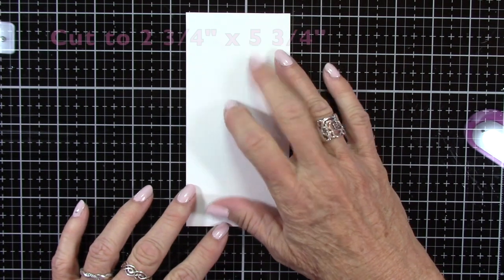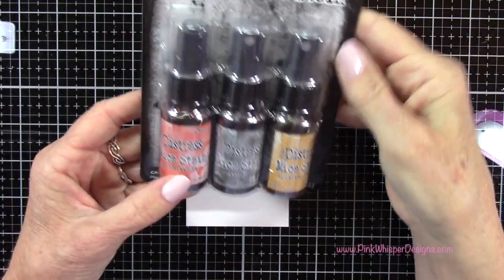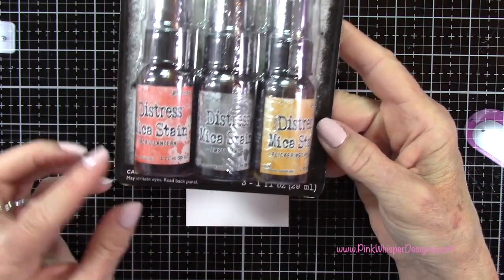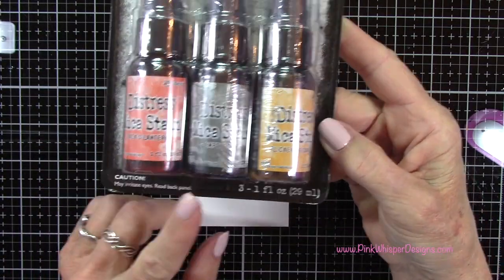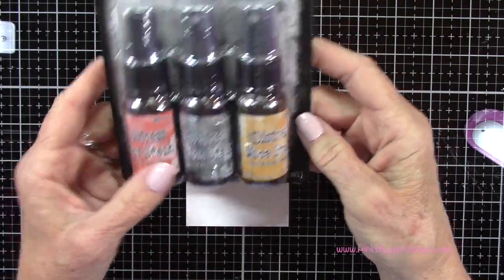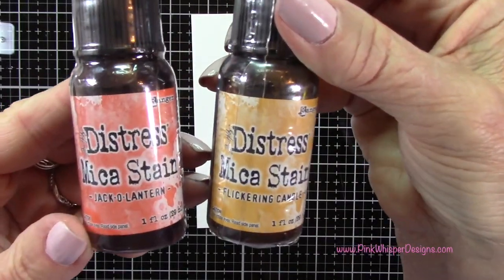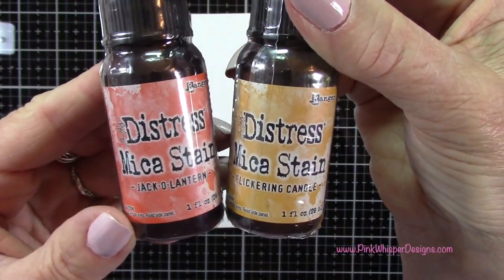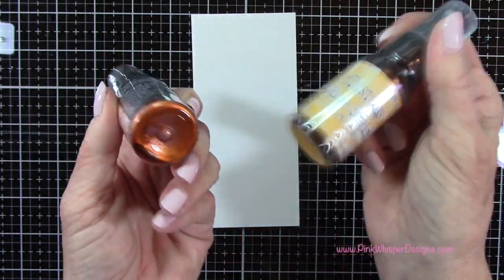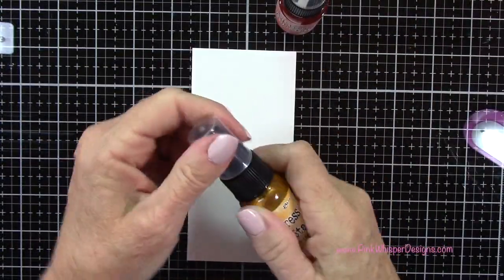Let's start off with some Strathmore Bristol Smooth cardstock, and this measures two and three quarters by five and three quarters. We're going to be using the Distress Mica Stains today. These are from the new Halloween Collection from Tim Holtz. I also have the second set which we'll be using later on. The two colors I grabbed for now are Jack-O-Lantern and Flickering Candle. You can see at the bottom is all that yummy mica, so you want to make sure you shake these up really well.